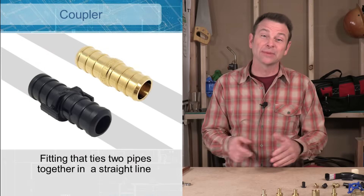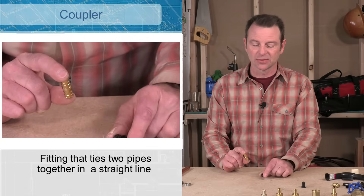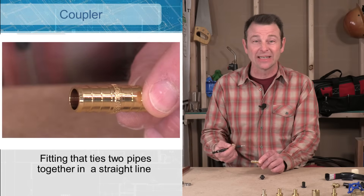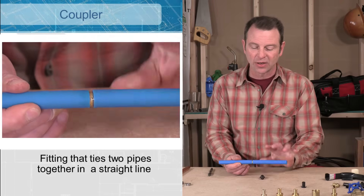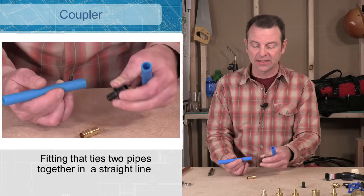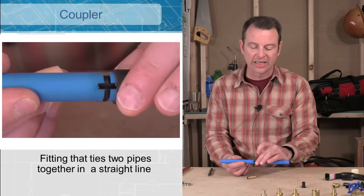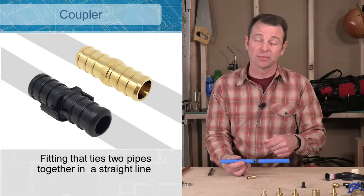A PEX coupler takes two pipes and connects them in a straight line. I have two couplers here — one plastic and one brass. If you take a close look at the brass one, you'll see raised ribs called barbs. The barbs contact the pipe and when we crimp a band on it, that's what seals the fitting. Two pipes come in from each side, we crimp the rings, and now we have a straight connection. The plastic coupler works the same way, and you'll notice it has legs on it — those space the ring at a specific distance off the end of the pipe, which is critical for the ring to meet the barbs on the inside when crimped down.